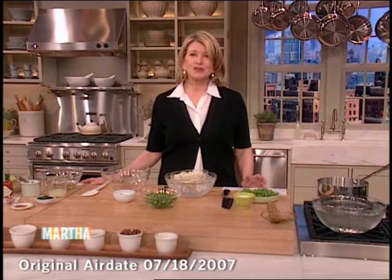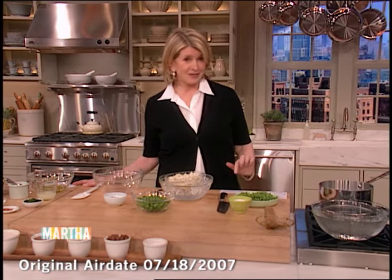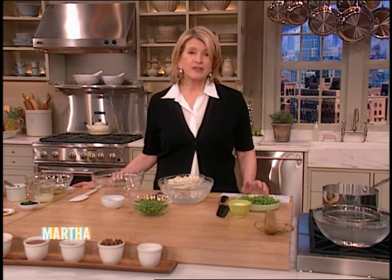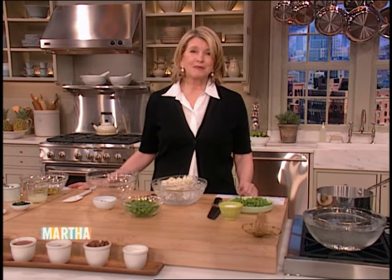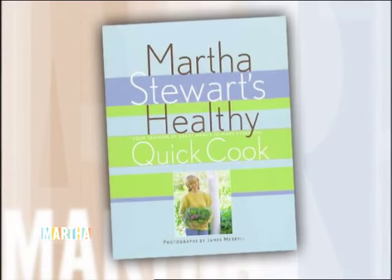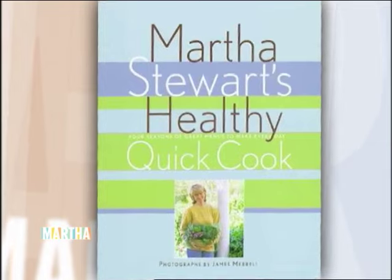And believe it or not, restaurant chefs are just as conscious as the rest of us when it comes to what they eat. So I asked a few of my favorite chefs to come on and share one of their favorite light dishes with you. But before we get to their dishes, I have one of my own and it comes from one of my favorite cookbooks, Martha Stewart's Healthy Quick Cook. It's a recipe for golden papaya and crab salad, and it's really easy to make.